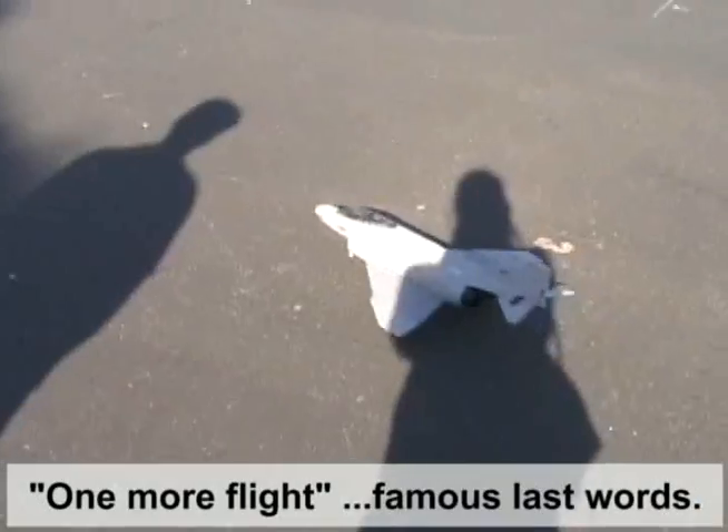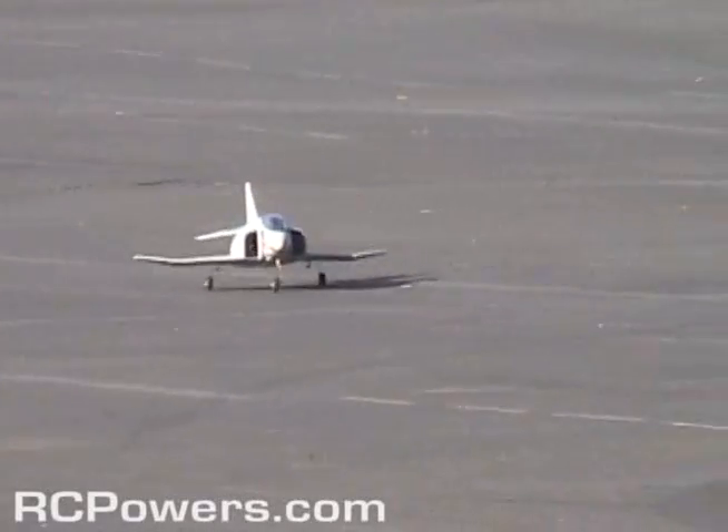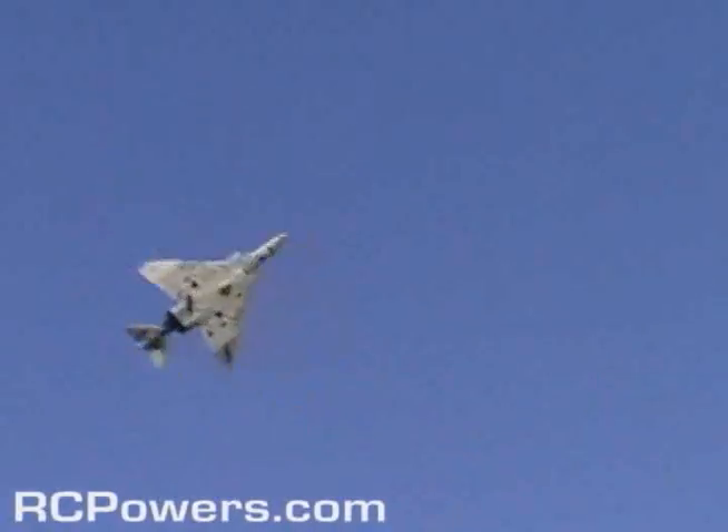I think I just changed the battery. I think it goes out pretty quick. Dang it. I could do one more flight, right? Yeah. You just gotta have another flight. Just one more flight, right? Alright, you zeroed in on it. Alright, here we go. That's so cool.